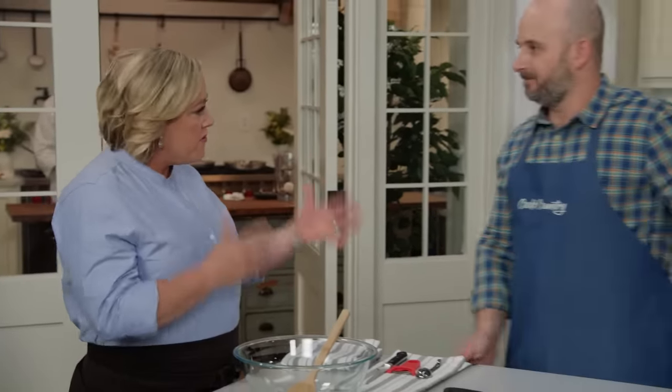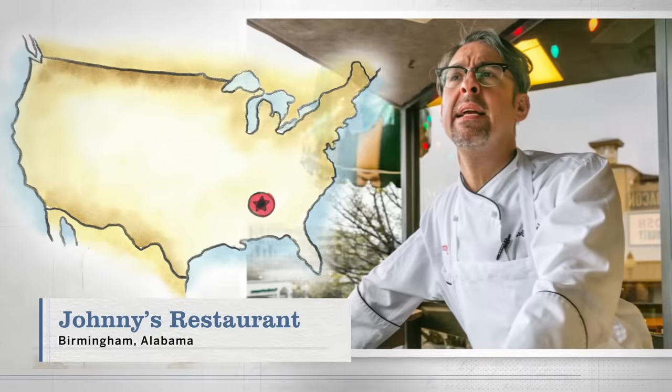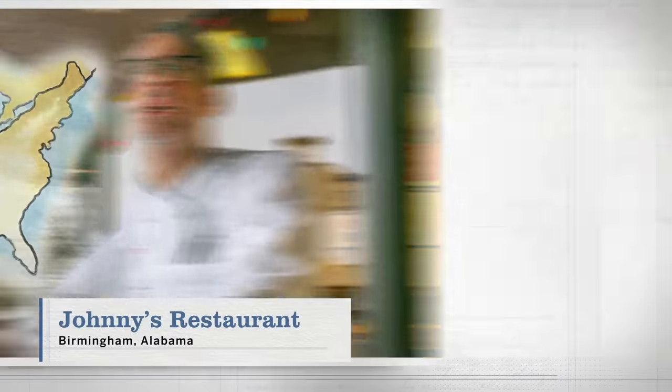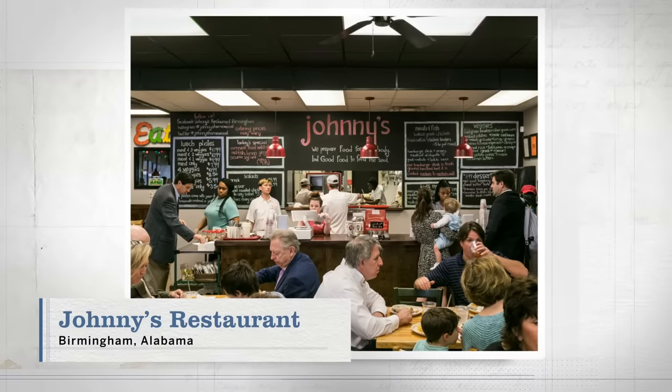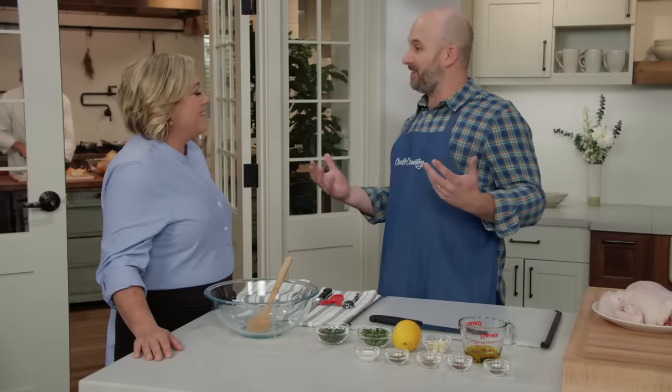Brian recently spent some time eating his way around Birmingham, and although he tasted a lot of Greek food, he fell in love with a very simple dish called Greek chicken from Johnny's restaurant. He spent time with Timothy Hanses, the chef owner of that restaurant, and of all the things on the menu, Timothy was a little bit shocked that Brian wanted to discuss Greek baked chicken, because it's a relatively simple dish.